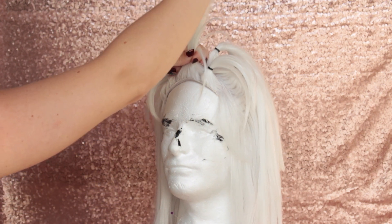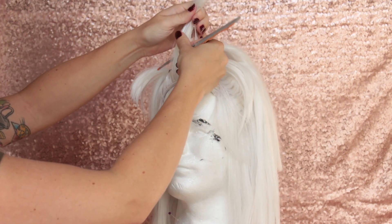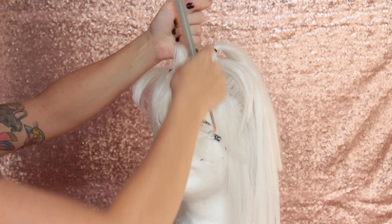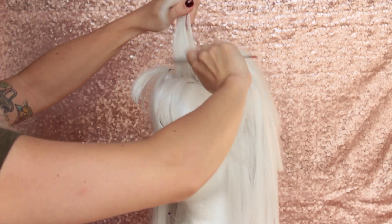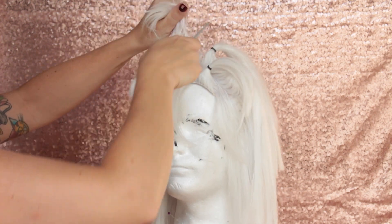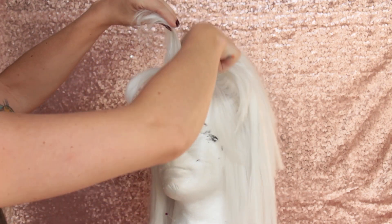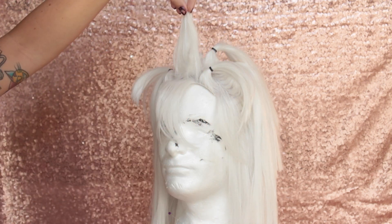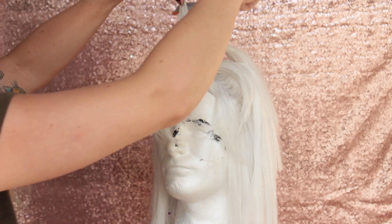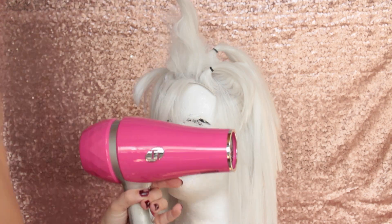We're going to start with our first section right in the middle. Take a rat-tooth comb and section off a very fine amount — not too much. We're going to tease the majority of that spike, but we do want a layer of smooth hair to cover up the rat's nest underneath. Just go in and backcomb that hair with your comb. We're not adding any hairspray yet because we don't want this to be permanent until we're absolutely sure where the spike is going. Once you've backcombed it, it'll stand up completely on its own.